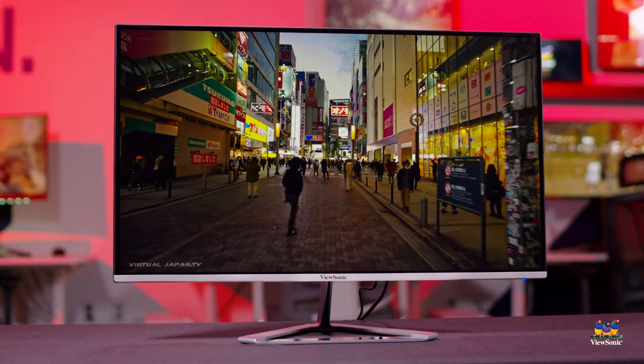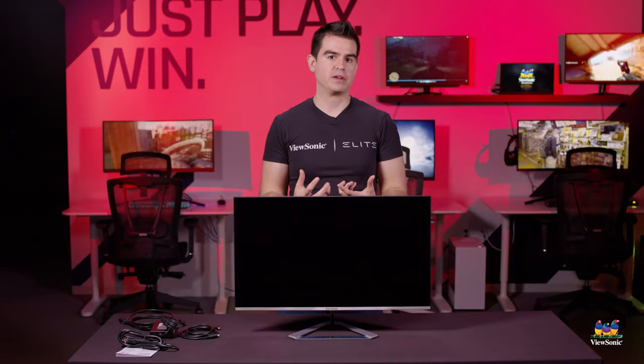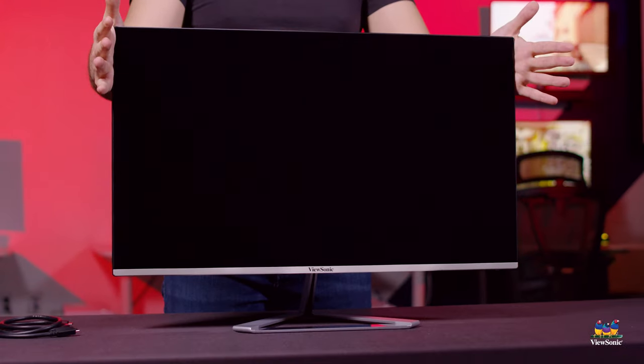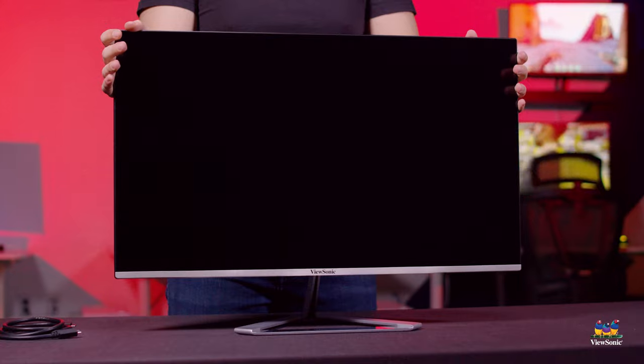So if you've got a gaming console and maybe you want to play Elden Ring in really, really nice quality and get everything out of it, this is an awesome monitor to pair with a PS5 or a Series X to get that experience.